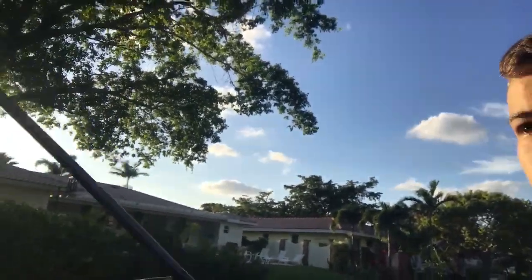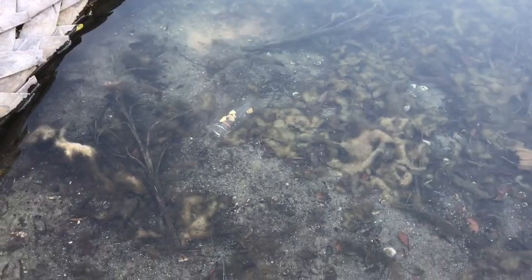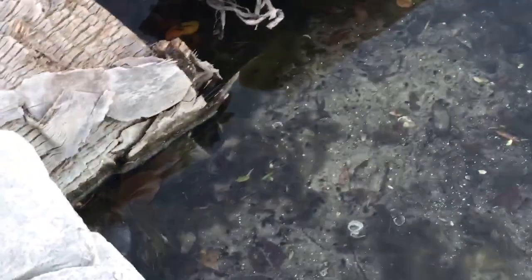I brought a rod here just to fish while the bait trap's out. I have a Gambler swim bait tied on. But yeah, I just set up my little water bottle beach trap. We have the line right here — there's some mosquito fish over here, so they're gonna get attracted to it. But we're gonna start fishing while that's out.